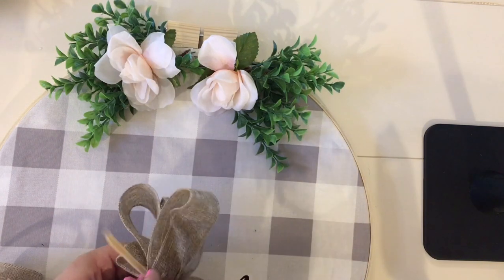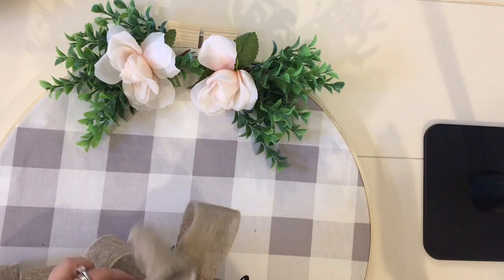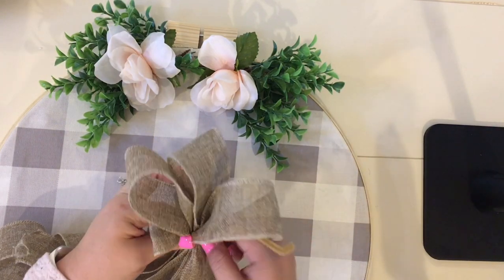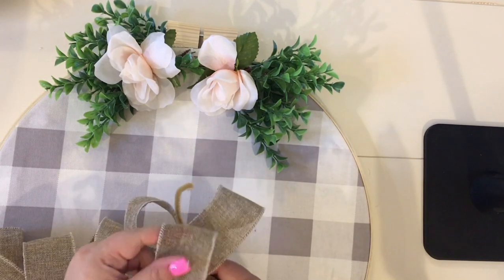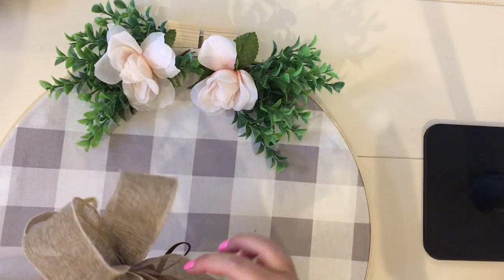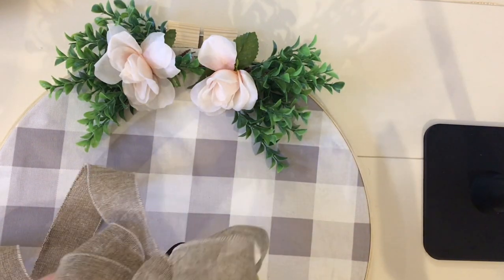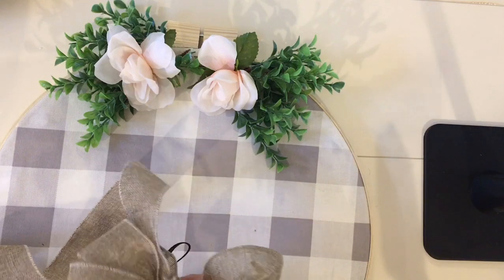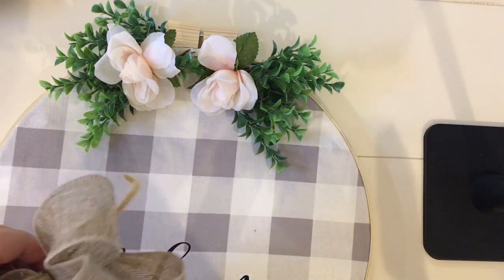I'll glue the bow down into the center between the two flowers. I did have to go back and remove the flowers to get the bow to fit since it was a little bigger than the space I'd allowed — so keep that in mind when planning your layout. I also like having a bow like this because it hides the hinge part of the embroidery hoop at the very top, so you can't really see the wooden blocks there.